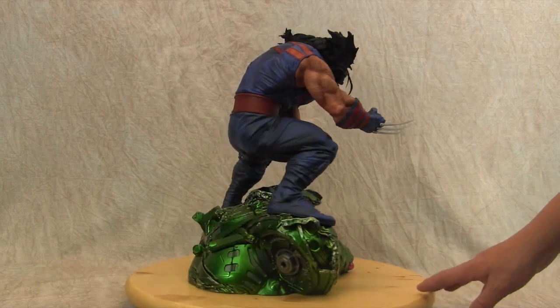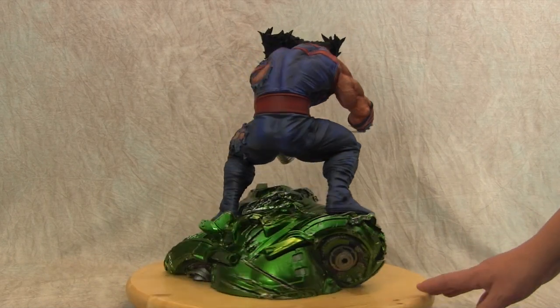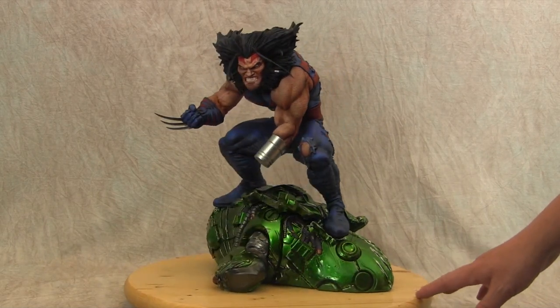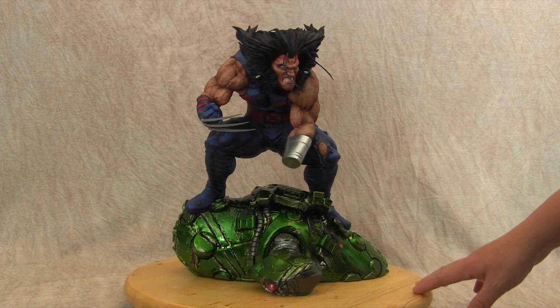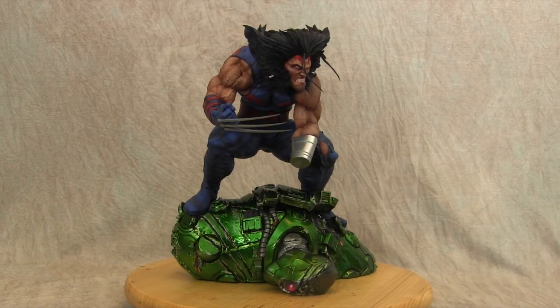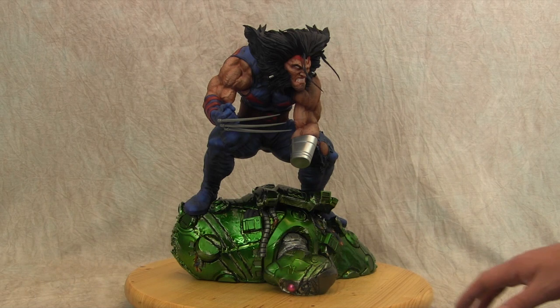I am a huge fan of Age of Apocalypse and when I saw this, I was just absolutely for it. This is probably my favorite Wolverine statue out there from any company or any garage kit ever produced, and I guess that's only because I'm biased with Wolverine from Age of Apocalypse because I just love the story.